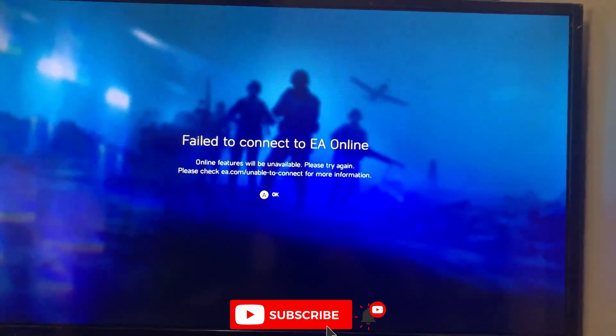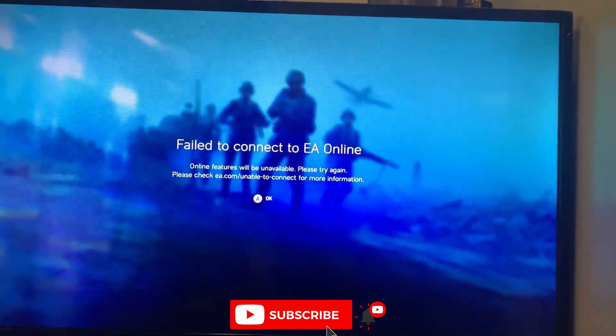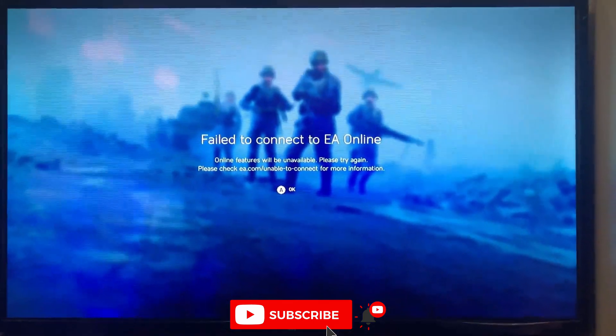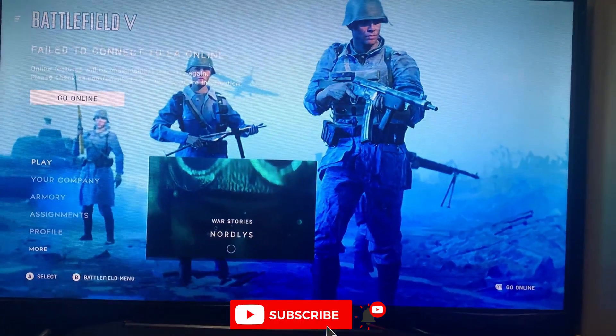So I'll open and launch Battlefield 5. You can see — I'm controlling it from the controller.